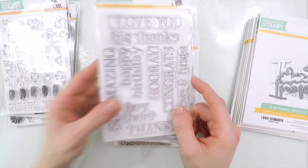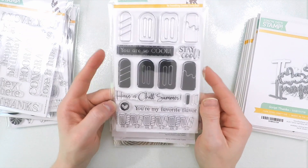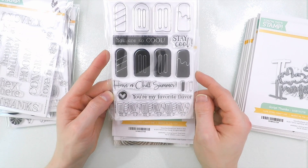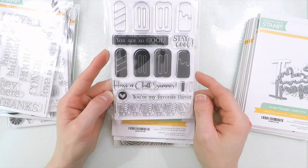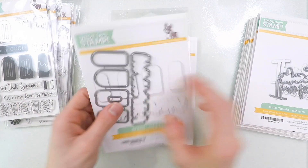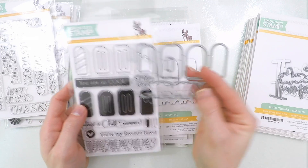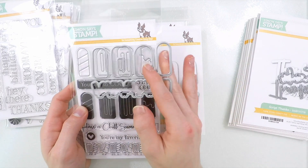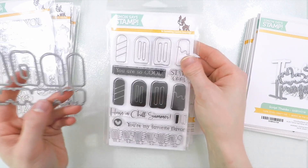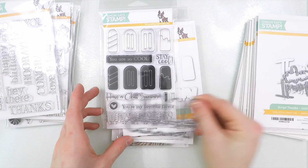Now this one is perfect for summertime. Everybody wants to stay cool during the summertime, so we've got this really cool So Cool stamp set. These popsicles are layering pieces as well, just like those fruits, and you can stamp the outlines or the solids to create cool popsicle and ice cream arrangements. There are coordinating dies to cut out the images for this stamp set — you've got all the different dies to cut out the little shapes of the popsicles, one for each popsicle, and even the stick. You can use that die to cut the stick out and attach it onto your card. Even the little border has a die, so all of these images can get cut out.